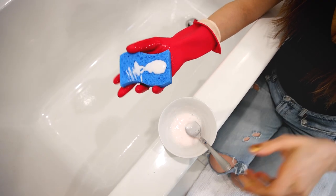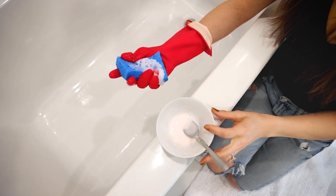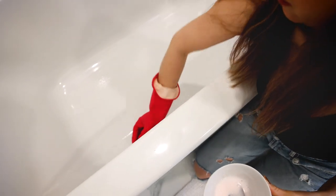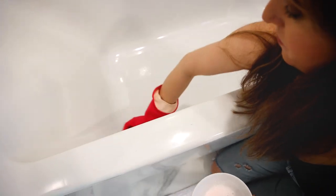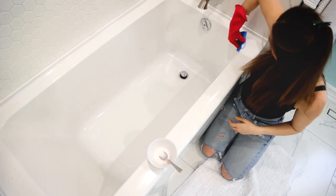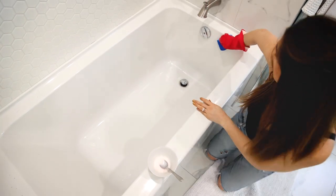Once that's ready, you're going to move it over to your tub and wet your sponge really well. A wet sponge is key, because a dry sponge is not going to spread the product around the way you need it to. Your sponge should be almost dripping wet. You're going to apply it with the soft side of the sponge.